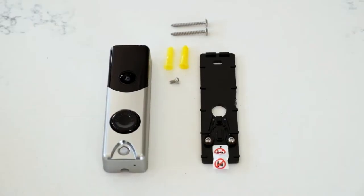With your doorbell camera you get the doorbell itself, a camera mounting plate and mounting screws. You will also need a Phillips screwdriver.